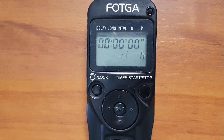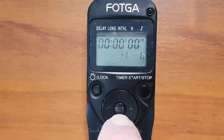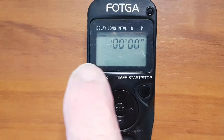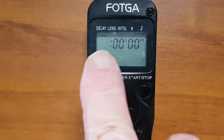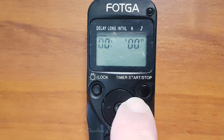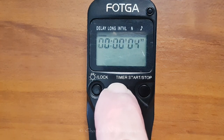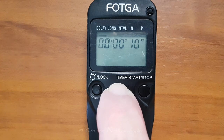We start with Delay. Delay allows you to set the intervalometer so you can actually go and be part of the picture you're taking. To set it, press the Set button — you can see it's blinking. The first value is hours, then minutes, then seconds. So if you wanted 15 seconds to walk into the picture, you set it for 15 seconds.